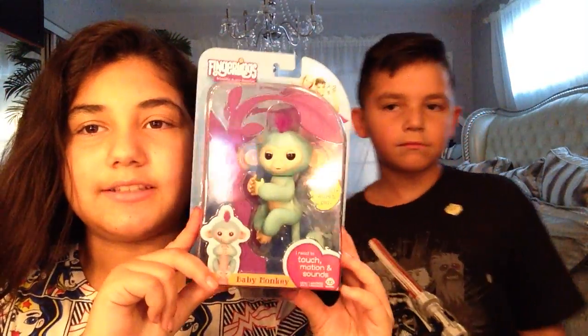Comment down below if you want me and my brother to do more unboxing videos. This will be our first unboxing video, so let's get on with it! The first thing we have is a fingerling.